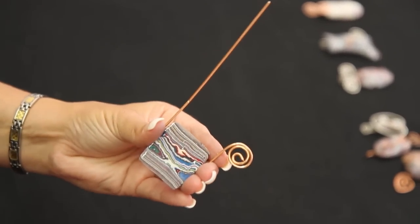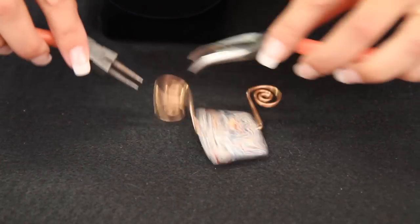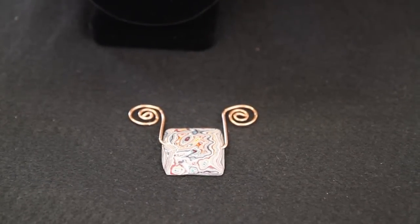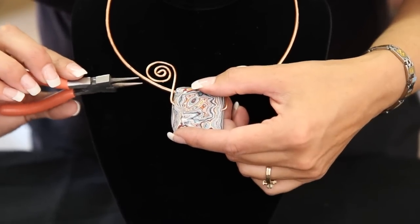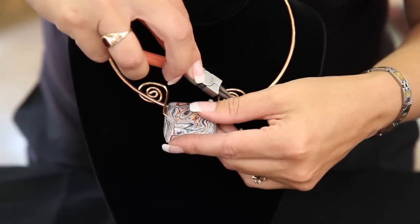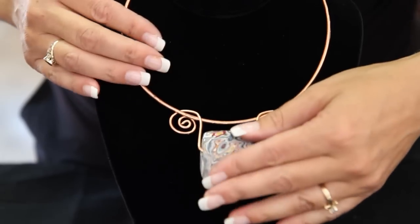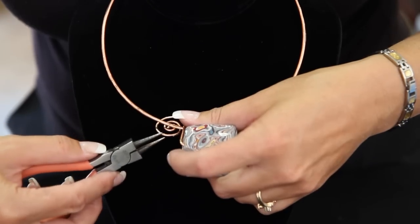Now I have both sides done. I just used two pliers to do some adjusting here and there to get the shape that I want. Make sure it's fairly even. And now we're going to mount it on to our piece, using our needle nose pliers to adjust slightly, just to push back here and here so that we can get it on. Pull it on down and use the pliers to fit it.